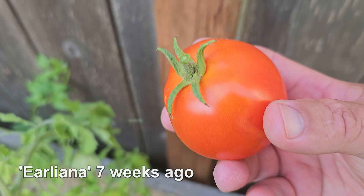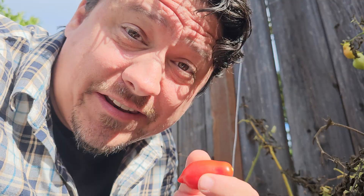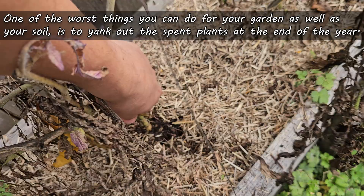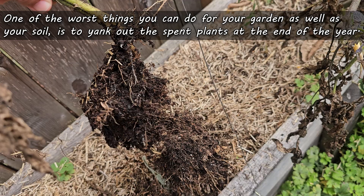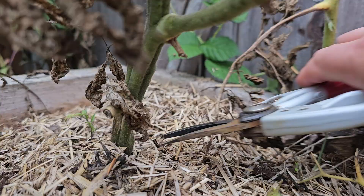With good soil, lots of sunlight, and the right amount of water, our crops can truly reach epic proportions. After harvesting all that bounty though, many growers simply yank out the spent plants at the end of the season. Honestly, this is one of the worst things that you can do for your garden as well as your soil, plus it's a lot of unnecessary work. Chop and drop solves this, and cleaning up your garden at the end of the season has never been easier.